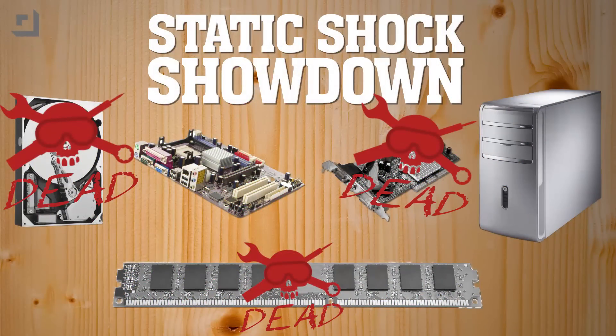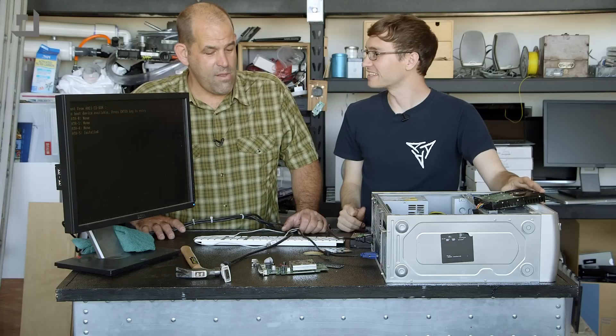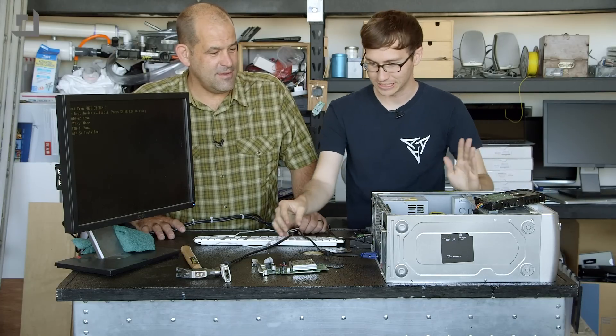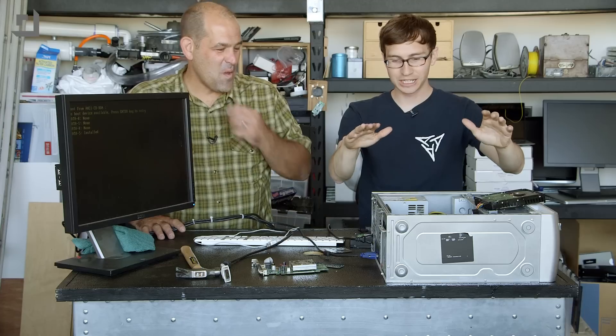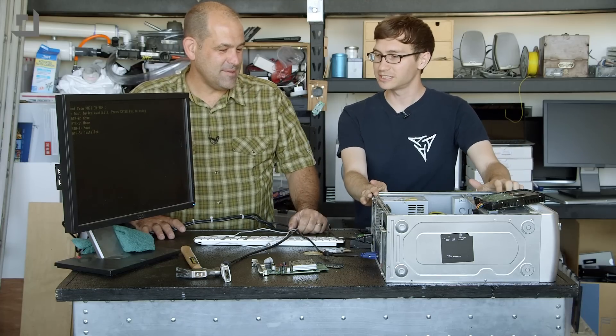I'm noticing a trend here — violent electric shocks applied directly to components and PCBs cause failure. Something like that. I think that's part of the scientific process: observation. Let's try shocking just the case and see if that does anything, and then we can move on to the motherboard.